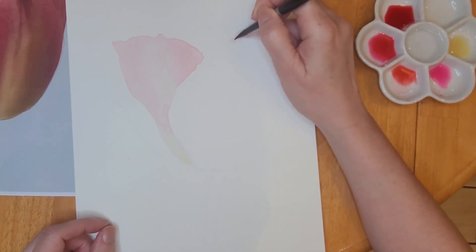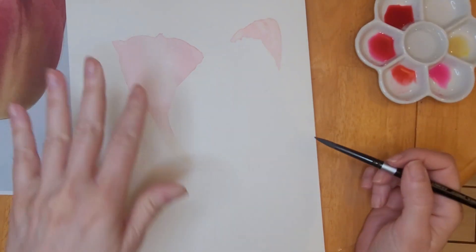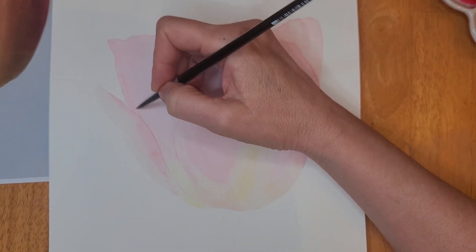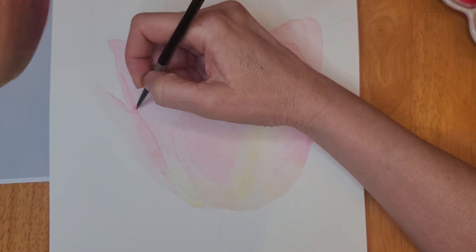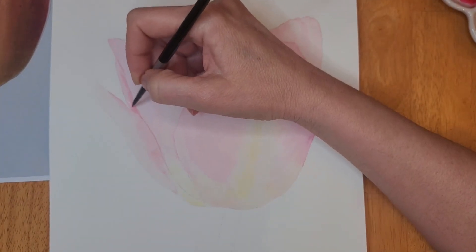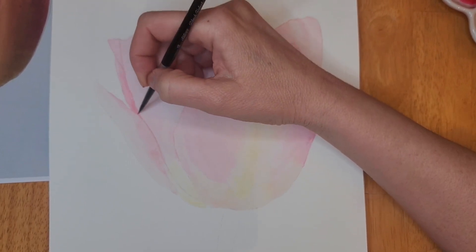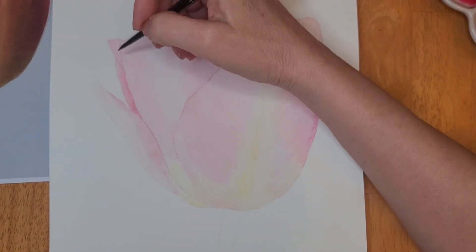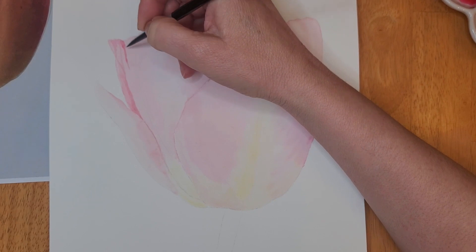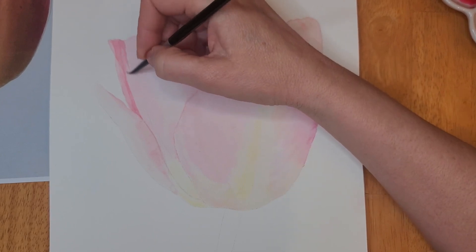Unfortunately I didn't realize that my camera died and I continued painting and wasn't able to capture the entire process of painting this tulip. But you can see that I did use the wet-on-wet technique, which means I wet down the entire section that I want to paint — doing one petal at a time — then I dropped in a little bit of color and mapped out where the colors will be. For my first layer I kept it very light, just mapping out where my colors would be.